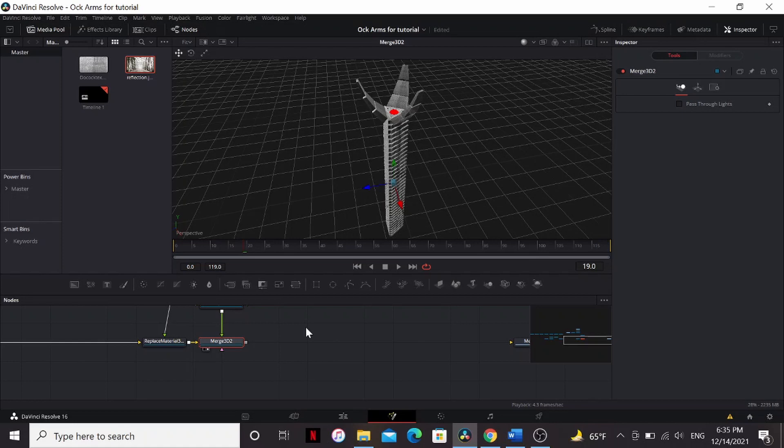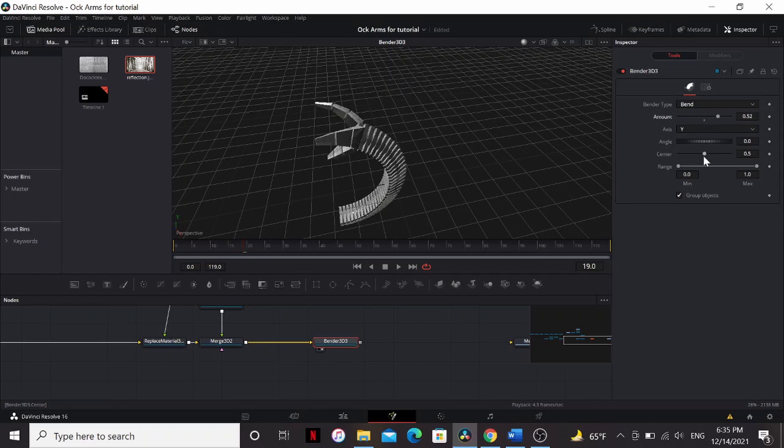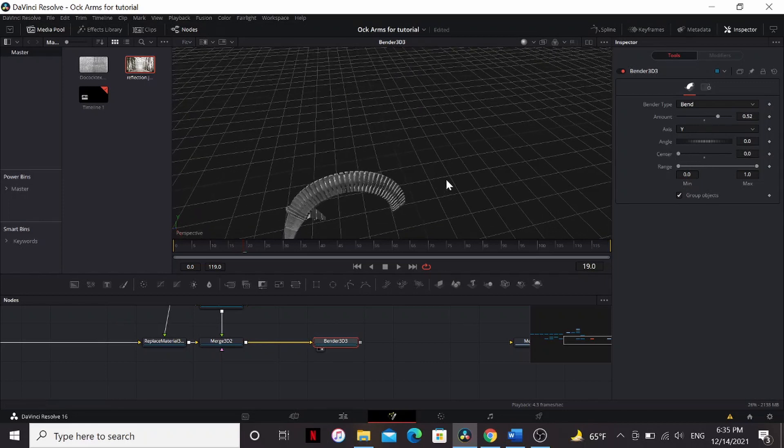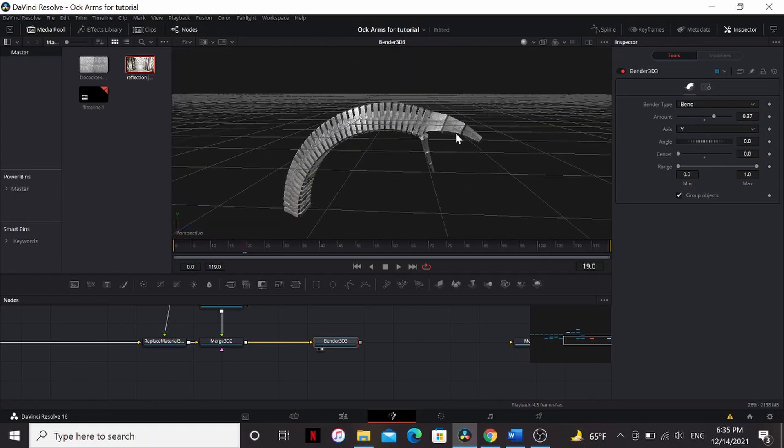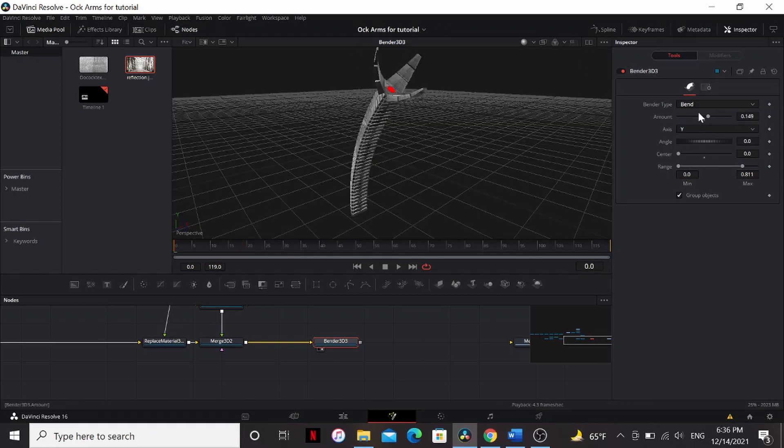Now we can add some controls to pose it. Add a Bender 3D. Check Group Objects. Now you can see it's bending. We'll bring down the center all the way so it's bending from the start. You may notice that the claws are bending with the thing. We can fix that by going to the Range and bringing down the Max until it's right there. Now we can control how much it bends with this slider. Now you can keyframe the parameters to get a cool animation.